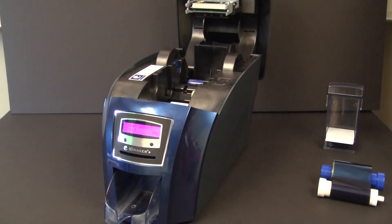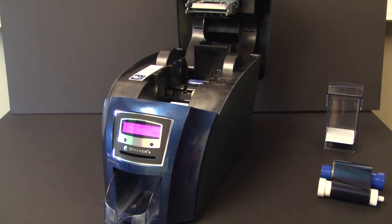Next, use your included cleaning pen and clean the print head located on the bottom of the printer lid.